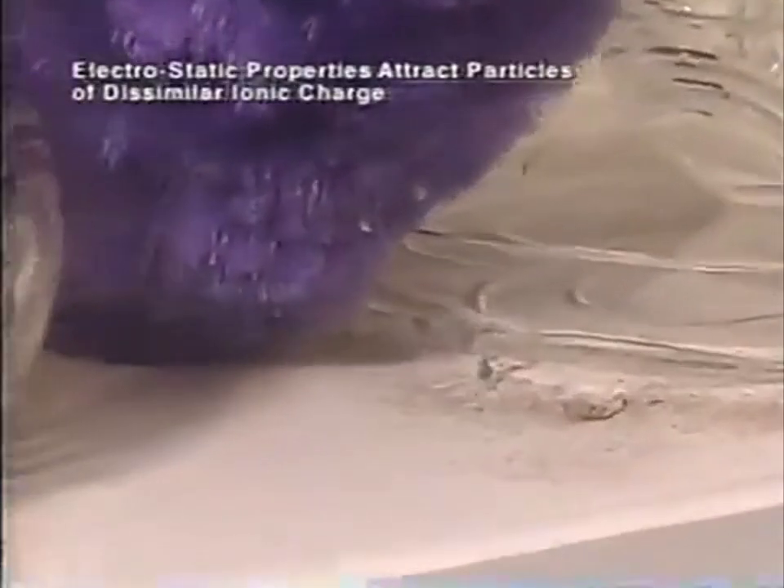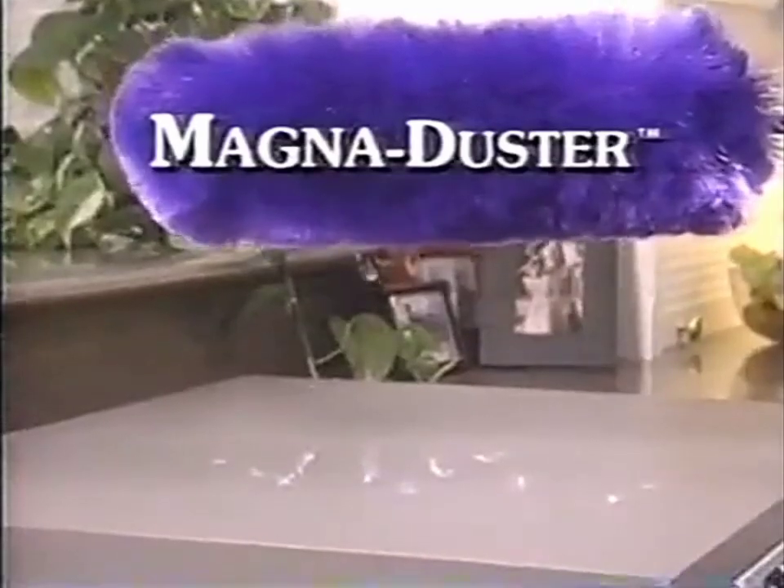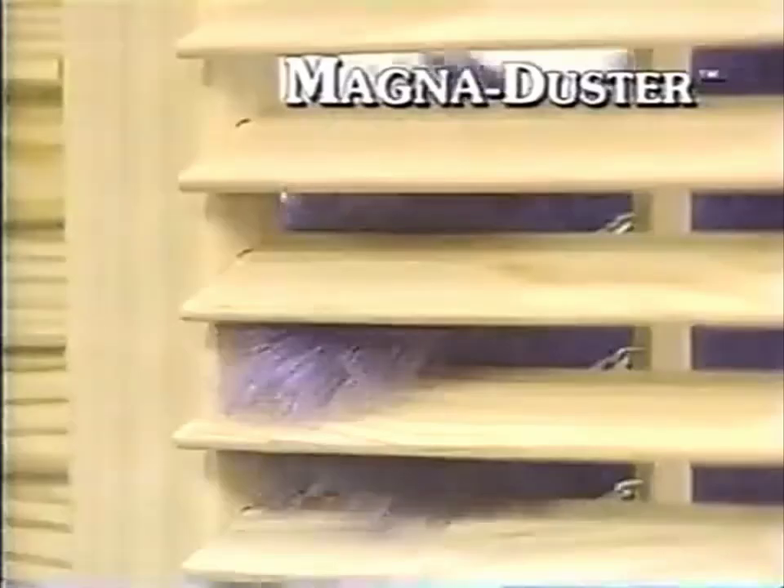Look, you can actually see the dust as it's pulled off the surface and into the Magna Duster. Incredible! Watch again as the dust jumps off the table and into the Magna Duster. Those other dusters just can't get these shutters clean. But Magna Duster conforms to the tightest places, grabbing onto the dirt and holding it tight.